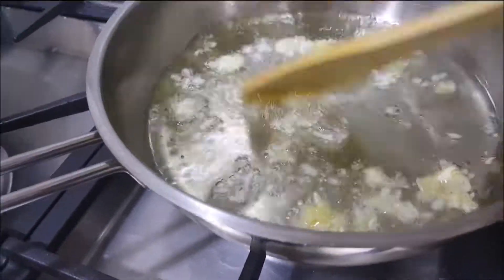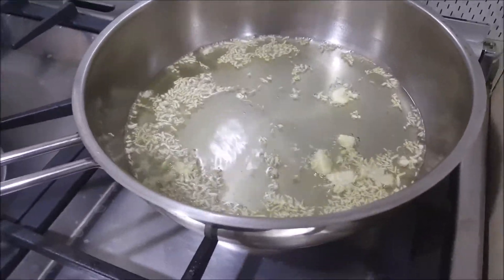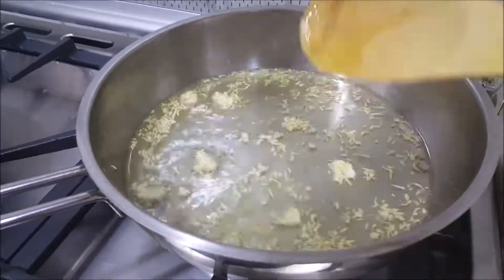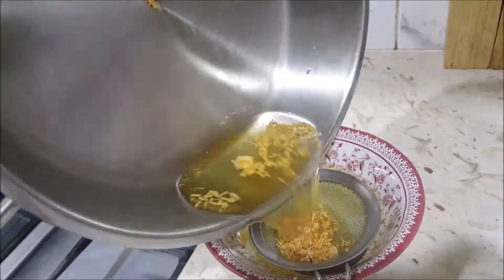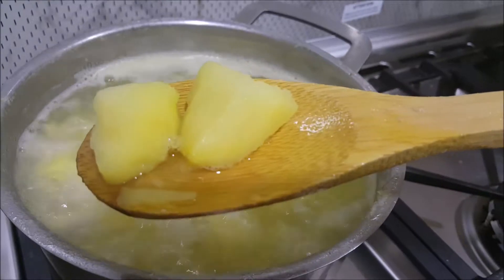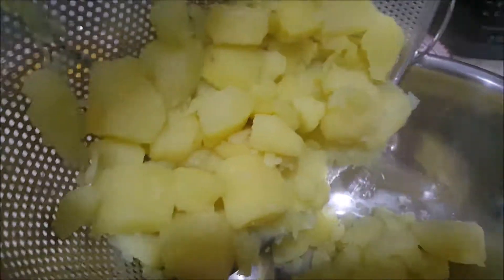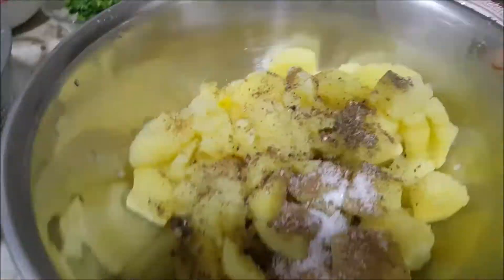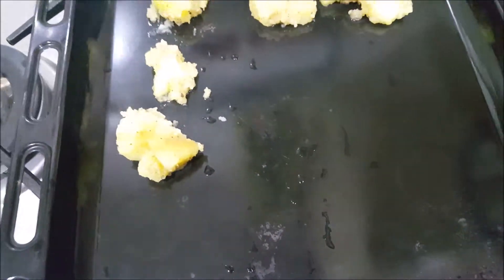Now put the olive oil in a pan — the potatoes will turn golden and it will be very nice. Add the olive oil in, mix it well, and coat the potatoes in a layer of olive oil.